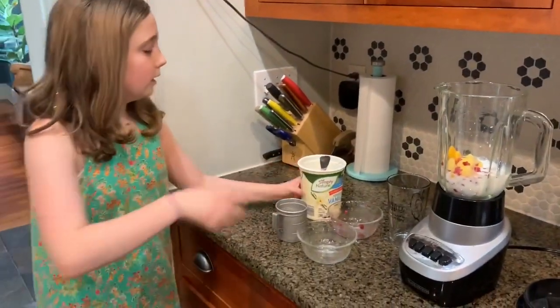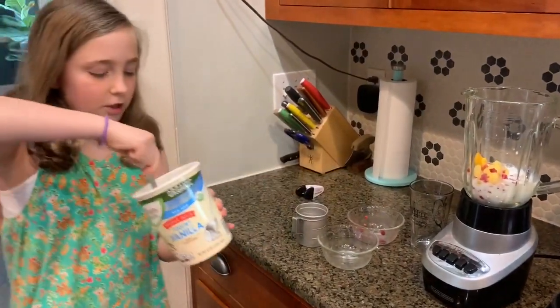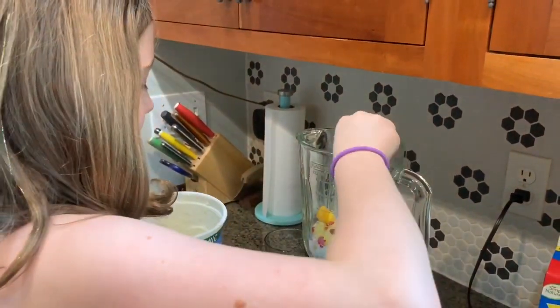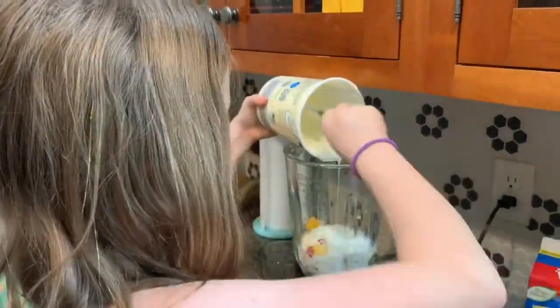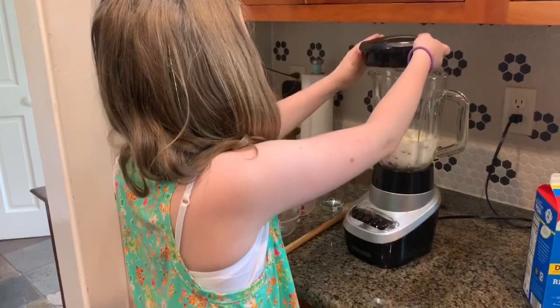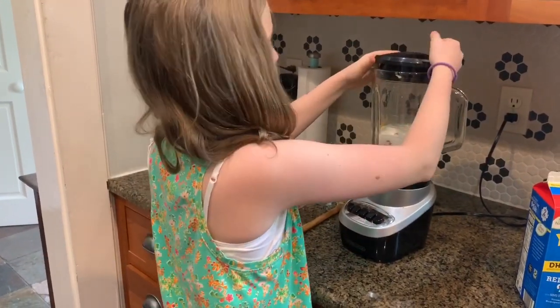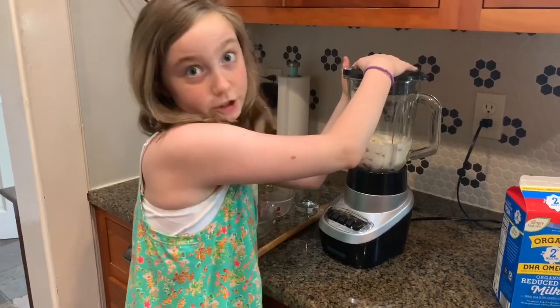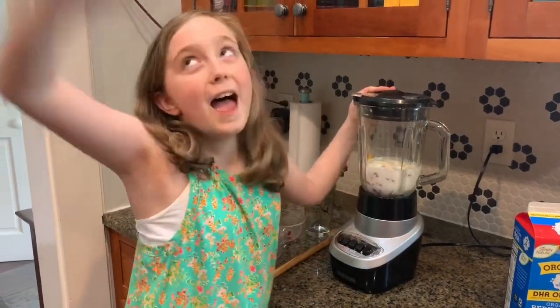Third step, you will need to add some of your yogurt if you have any. Then you put the lid on. Make sure you have the lid on because it'll fly everywhere.